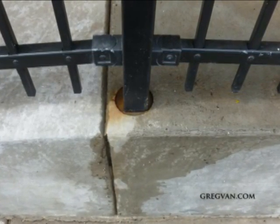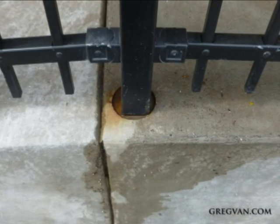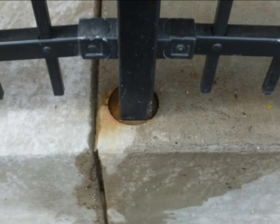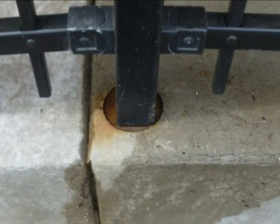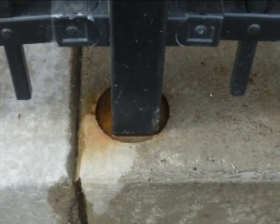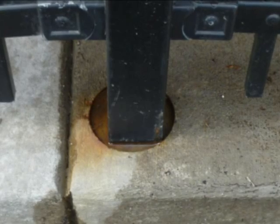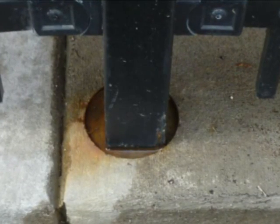So two things: first, if you have a situation like this, it wouldn't be a bad idea to fill it with some type of cement-based product. Second, if you're having a railing, handrail, or fence built where they're core drilling into the concrete and using a filler, make sure they actually fill it up to the top so you can eliminate this problem from happening.